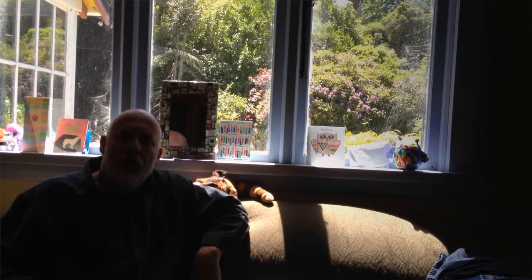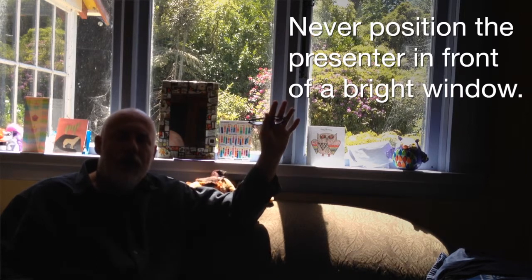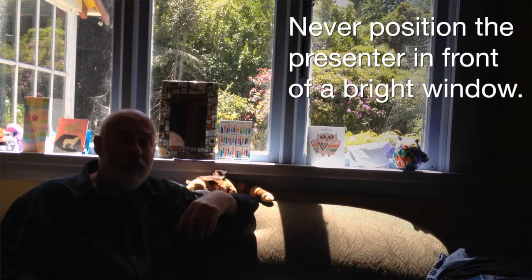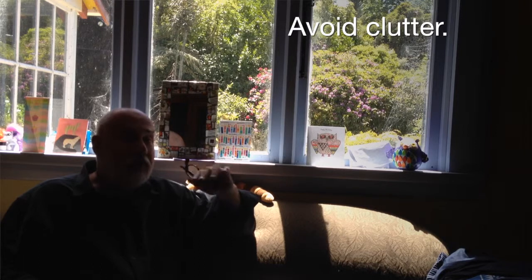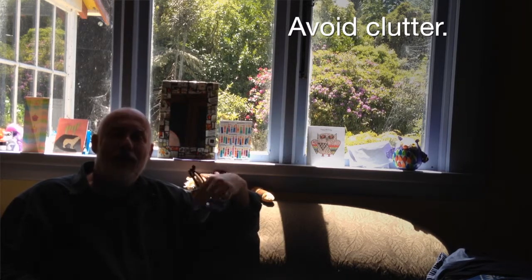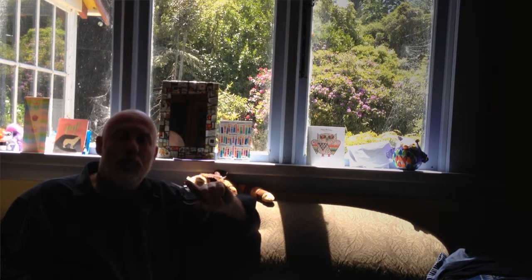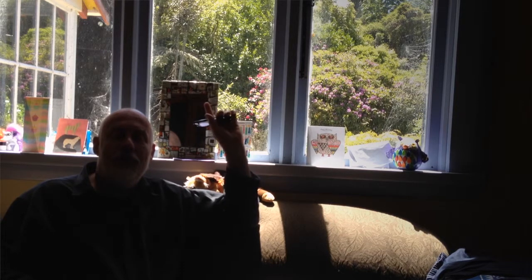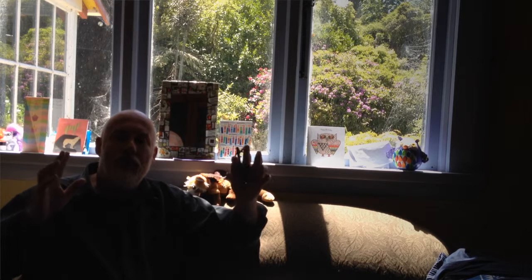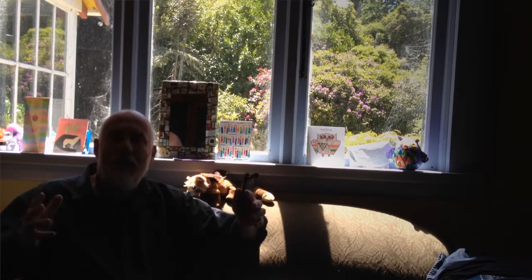Carrying on in my series of how to do it all wrong: here I'm sitting directly in front of a bright window. The bright light outside is causing the camera to expose for the bright light outside, meaning that I inside will be very dark and possibly even black. And just to keep things as bad as possible, I've left a whole lot of junk on the windowsill, which is going to provide a visual distraction. You'll be able to see the junk but not me — it will lack intimacy and engagement. So don't stand or sit in front of a bright window, and get rid of visual clutter so the interest is focused on what's important.